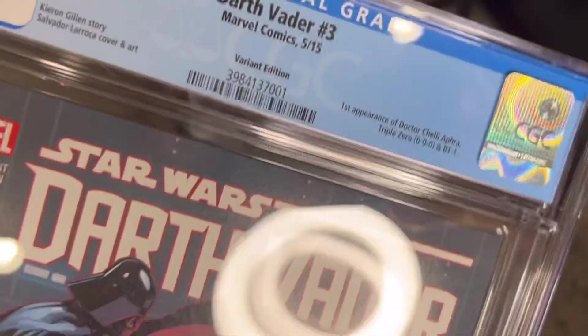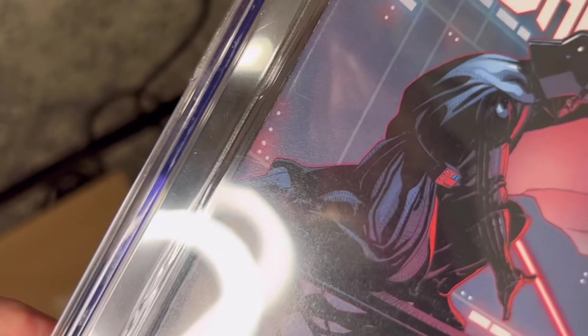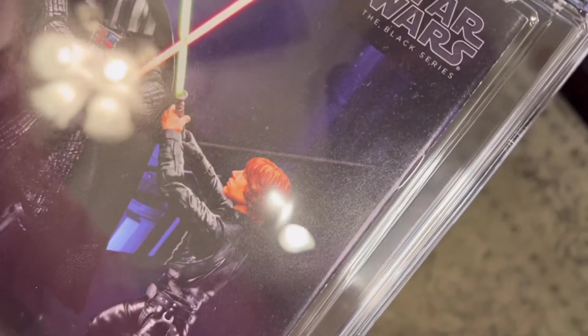We're gonna start on the front left side of the spine, as we always do, and we're looking for any spine stress lines or color-breaking spine ticks. We can see one just barely right there by my index finger, and then as we get to the base of my thumb we can see one that's a little bit larger. I think that's the one that did us in — that spine tick right there is what locks this book into a 9.6.